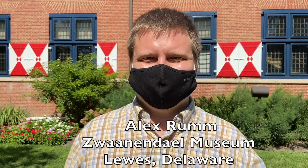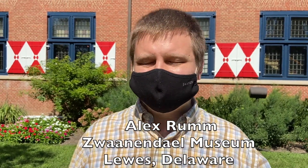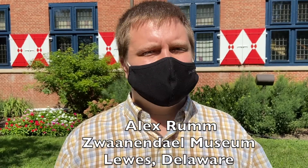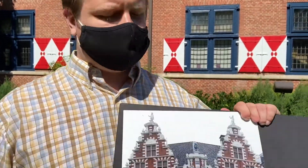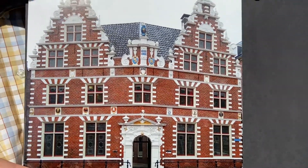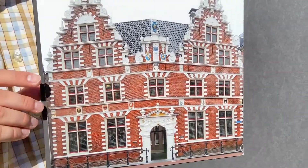This is Alex Rum and he's going to tell us about the architecture of the Zwanendale Museum here in Lewes, Delaware. The Zwanendale Museum is a very Dutch museum, as you will probably be able to see. It is based off of the town hall of the town of Hoorn, which is where the original colonists came from, and you can see that they really wanted to make it look as much like this building as possible.